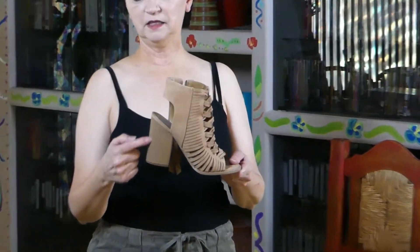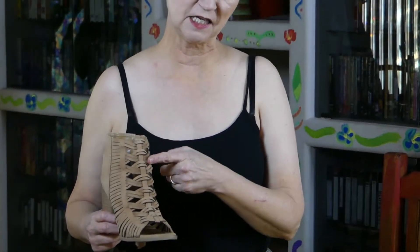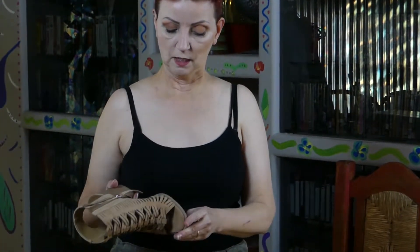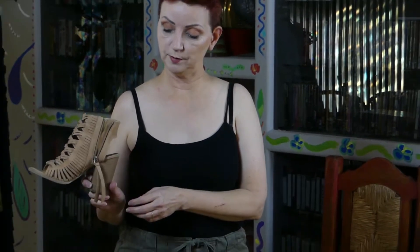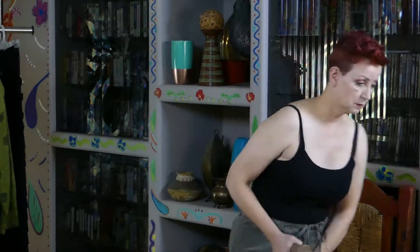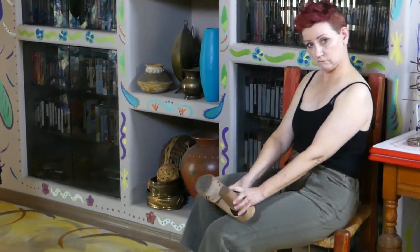Chunky stack heel, peep toe, kind of a gladiator sandal type thing, and these are from Target — DV Diva. They zip up. You know what, Target or Diva, your shoes are really cool and really comfortable, but can't you make a five and a half instead of a six? Only making whole sizes is not nice.